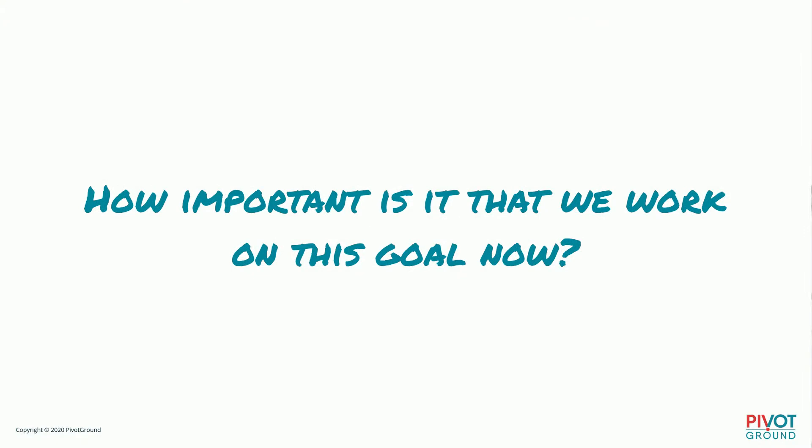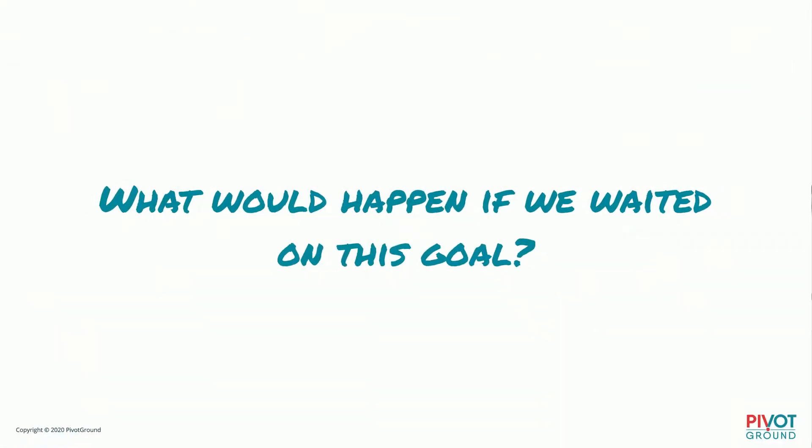How important is it that we work on this goal now? Goals and timing are really important. In the impact method, we put every goal into two ways of prioritizing: we order them by when we're going to do them, and by their priority — so we always know what to work on first. What would happen if we waited on this goal? If there's no cost to waiting, push it off. But if waiting might cost you a lot — maybe you'd miss an opportunity — then you should think about doing this one sooner.